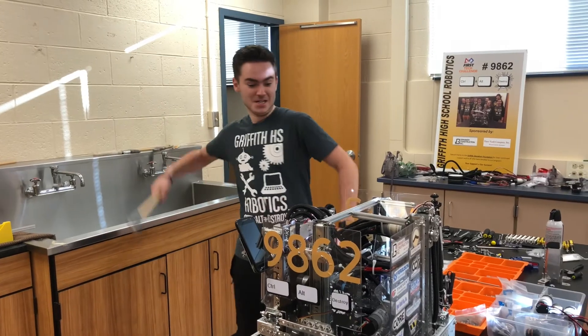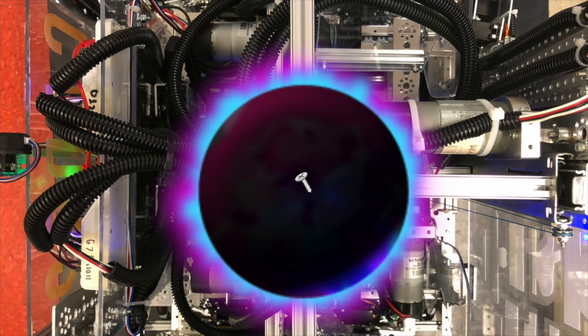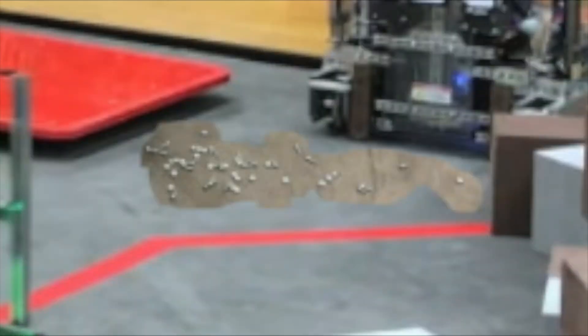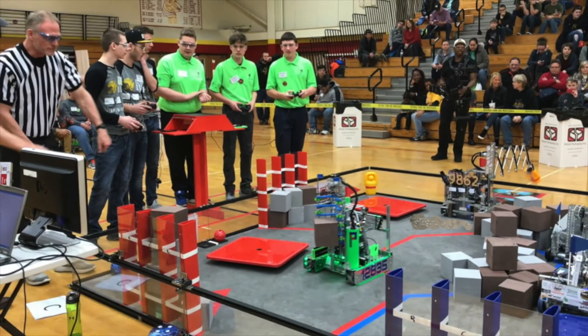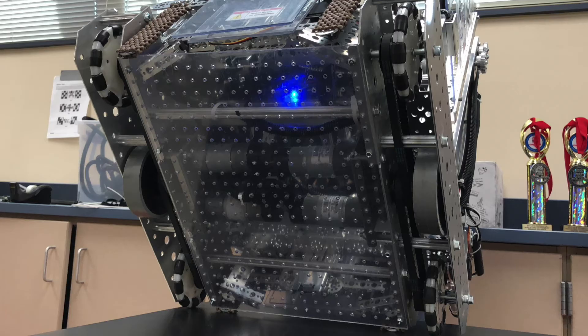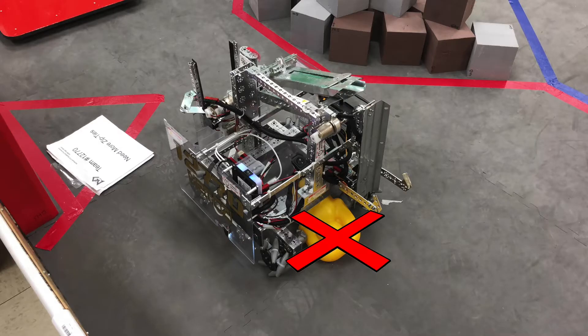When working on your robot, you'll occasionally drop a nut or bolt into the never-ending black hole abyss known as the center of your robot. Then, a few weeks later, your robot will decide it's time to poop out all those nuts and bolts while in a game. The best way to keep those from dropping is by adding a belly panel to the bottom of your robot. It'll also prevent any game elements from getting stuck under your robot.